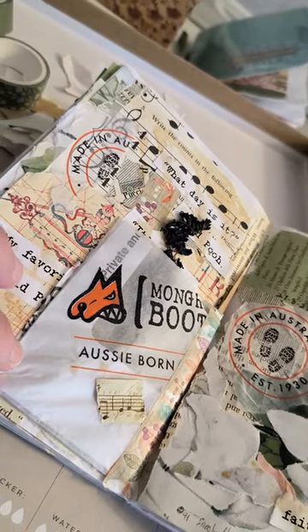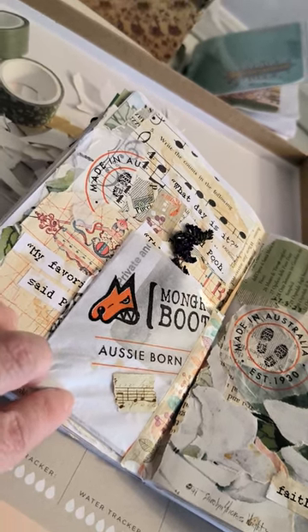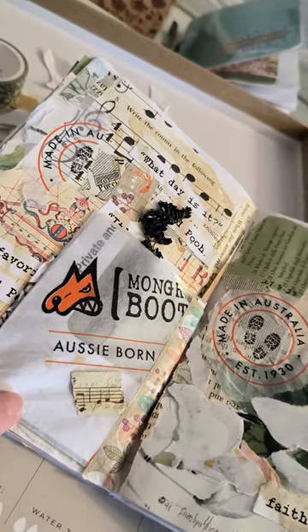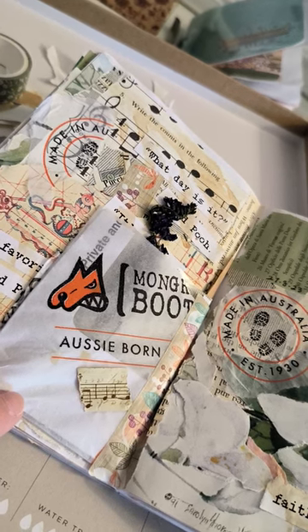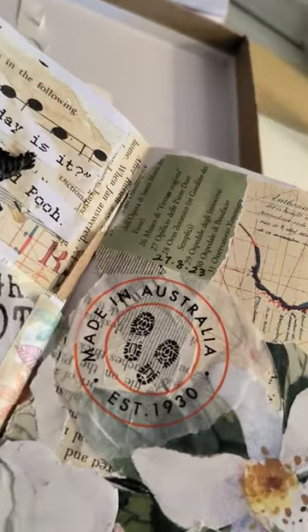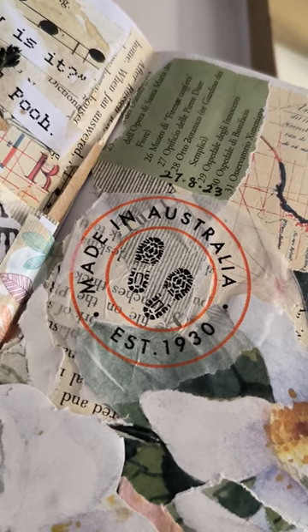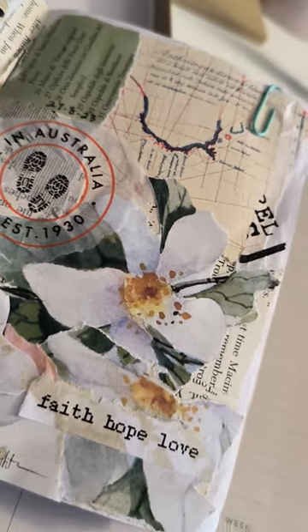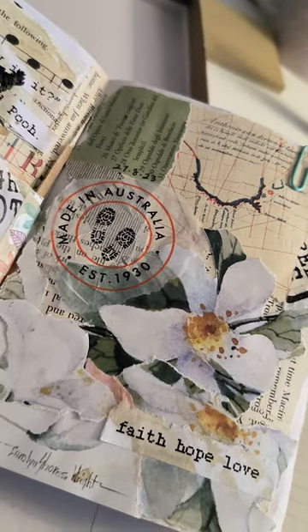This was a tissue paper that came in my husband's shoe box — he bought some new boots called Mongrel boots. If you don't know what 'mongrel' means, it's basically a mutt dog in Australian. I thought it looked really good — the tissue — and I love the logo there. It says 'Made in Australia,' which is very cool.